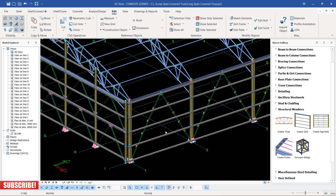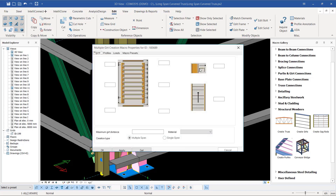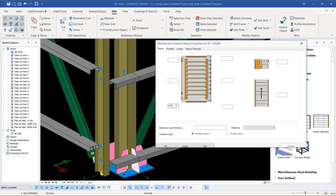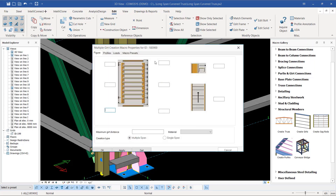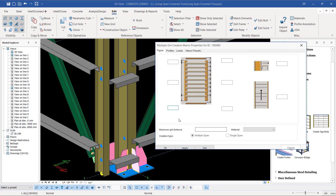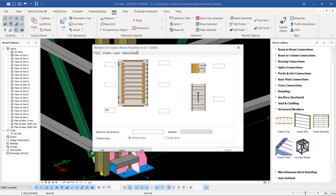We have them placed. From this end to this end we don't have any, but we can go ahead and add some. I'll right-click to terminate that command. I want to readjust these members to be on the same level as the cladding rails on the gable side. I'll select just one cladding rail, type letter M and Enter to bring up the settings dialog. I'll feed in the offset measurement — 400 — to take it slightly up from the base plate, then click Apply.